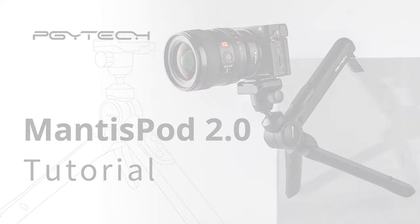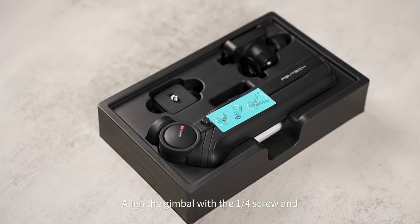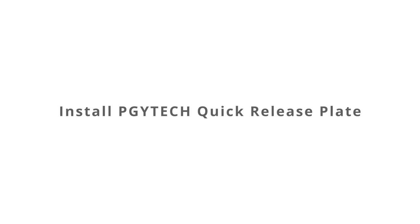Mantis Pod 2.0 tutorial: unbox and assemble. Align the gimbal with the quarter-inch screw and rotate to fix it. Install the PGY-TECH quick-release plate.